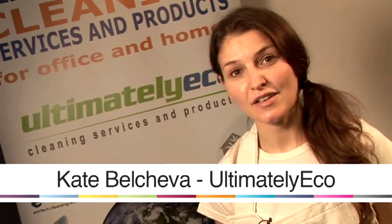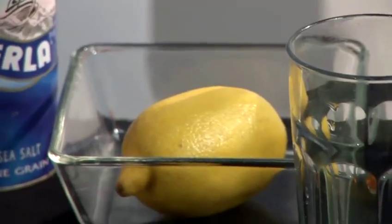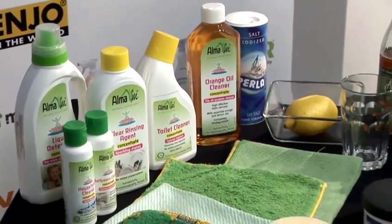Hello, I'm Kate Bell Trevor. I run Automatically Eco Cleaning. We clean homes and offices around London using environmentally friendly cleaning products and materials. Today I'm going to be talking about green cleaning.